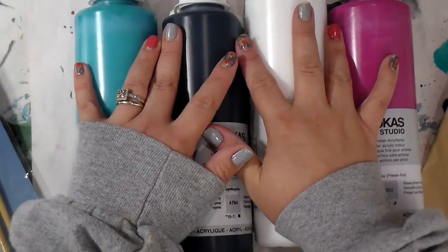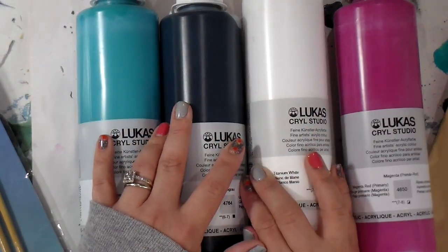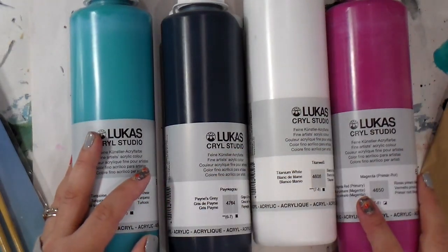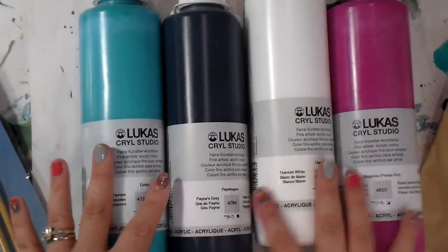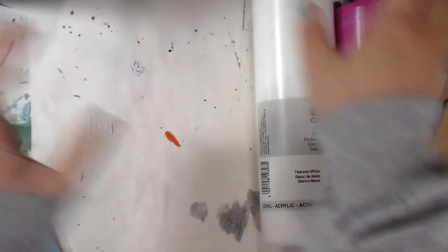That's all that I got at Jerry's Artarama. I really wanted a lot of stuff, but I don't have a money tree, so I set a budget before I ever walked in the door and promised myself I would stay with it. If you're not interested in the flea market haul, that's all for Jerry's — but if you are, just stay with me!